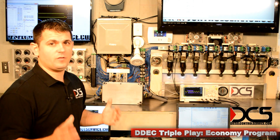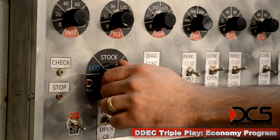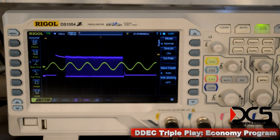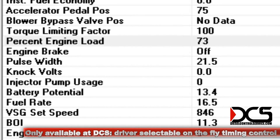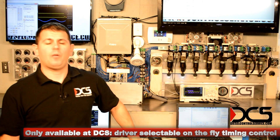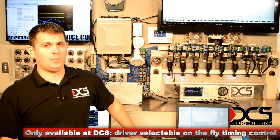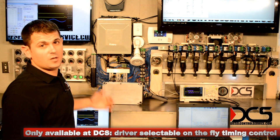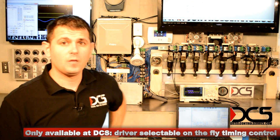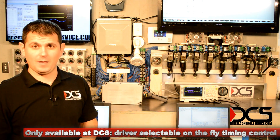Right now it's running in stock settings. Whenever I switch to economy, there's a slight timing shift. These other devices out there that are generic and add power can't control your timing. This is the economy program I just switched to — this is going to be best for light loads when you don't need a lot of power and you're just looking for the best fuel mileage you can get.